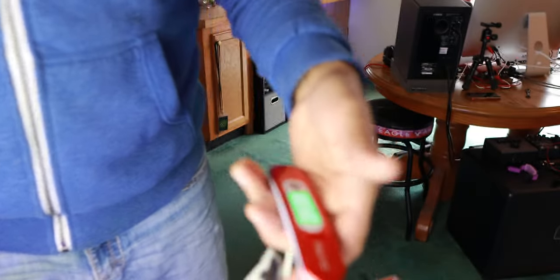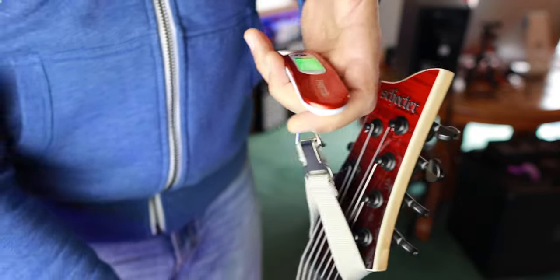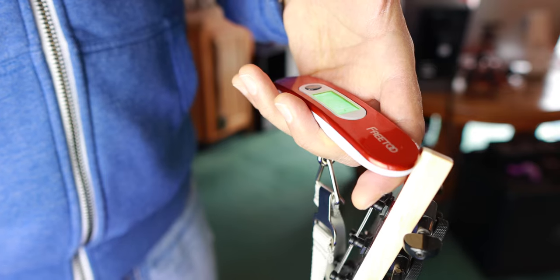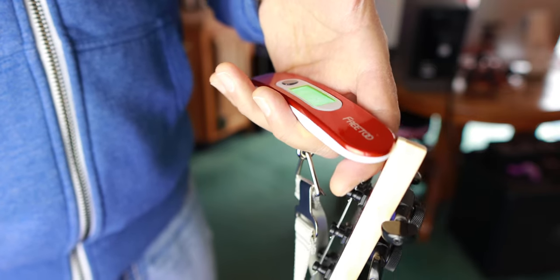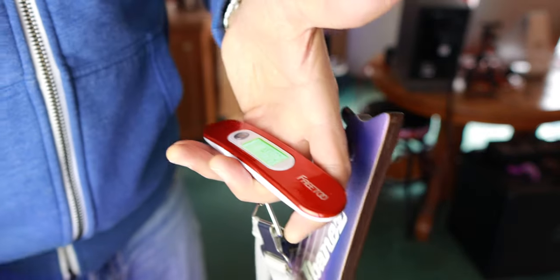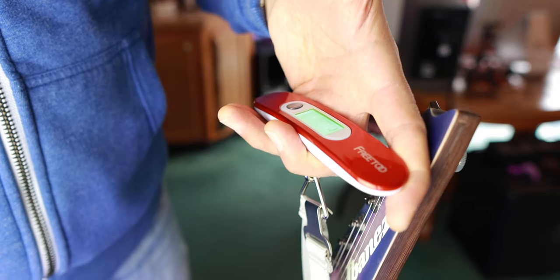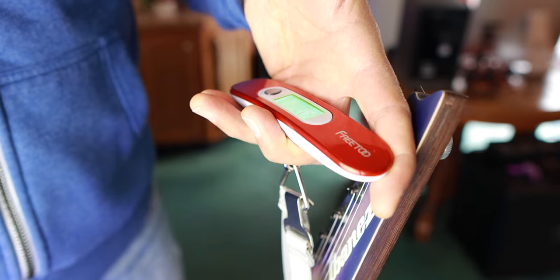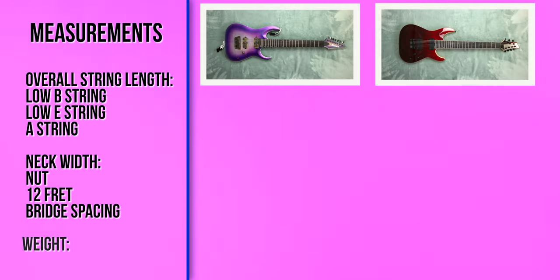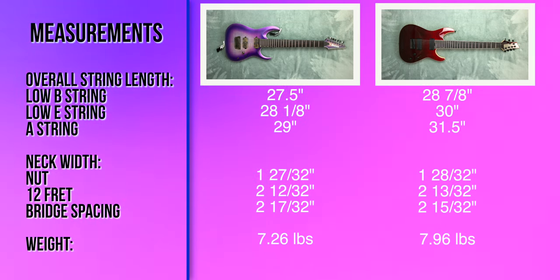Lastly, let's check the weight of both guitars using a luggage scale. It's not extremely precise, but it gets us close enough. The Schecter weighs in at 7.96 pounds, and the Ibanez comes in at 7.26 pounds, so it's a little bit lighter. That's pretty much it for today's video, guys — really appreciate you sticking around to the end.